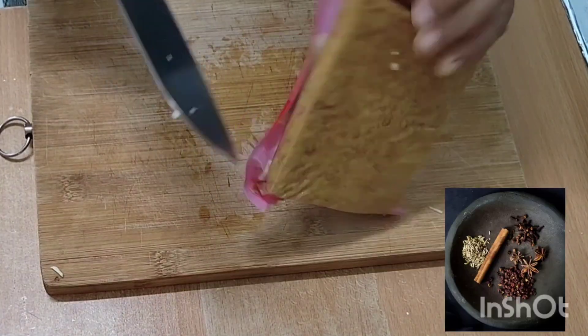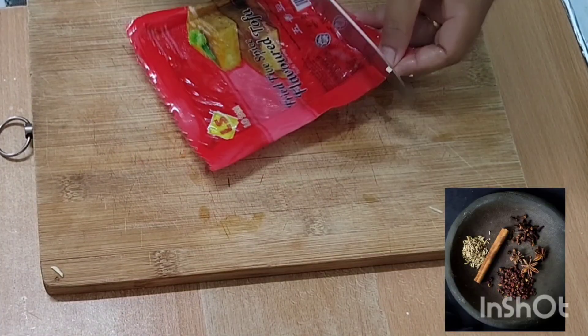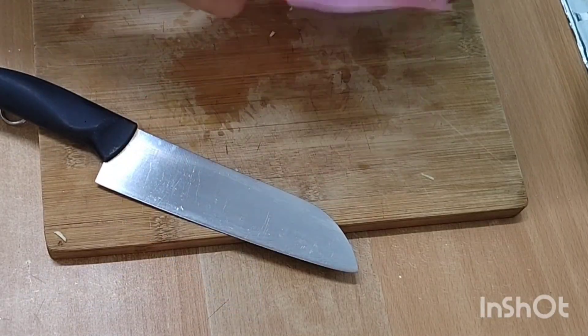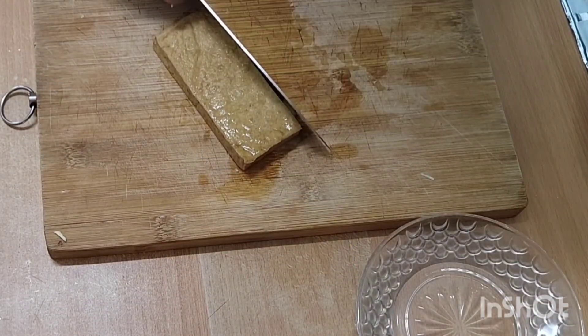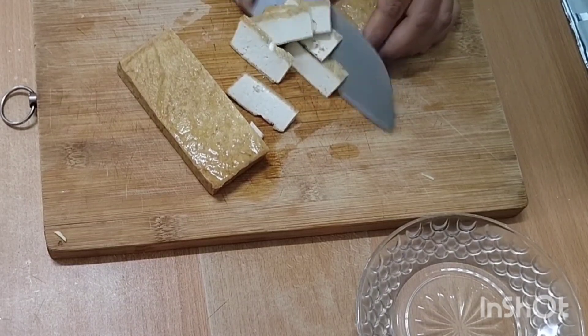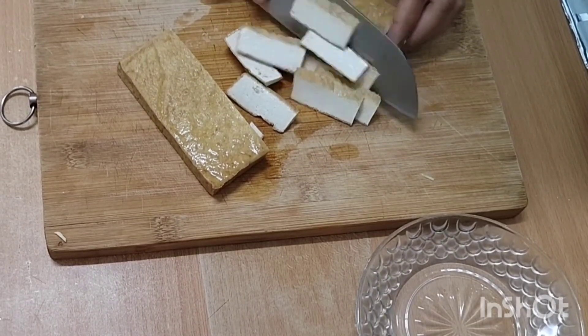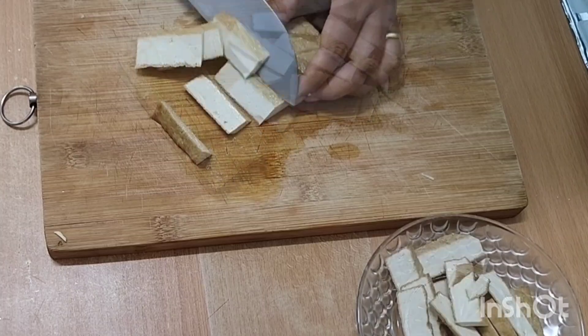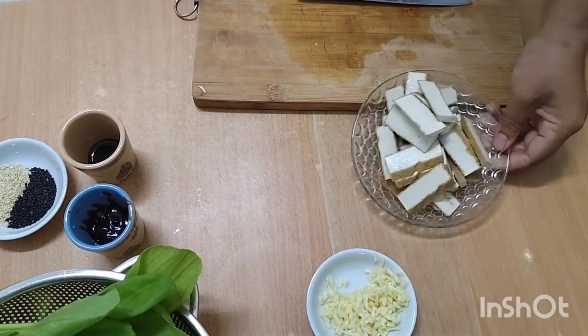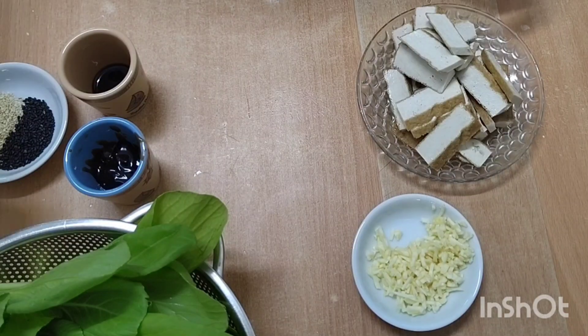This is her five-spice tofu, which she is going to cut up into slices. You may have heard of the famous Chinese five spices — made with anise, cinnamon, Sichuan peppercorn, clove, and fennel seed. It actually comes from Chinese medicine and corresponds to elements such as fire, water, wood, earth, and metal in the body. It's delicious, it really enhances the flavor of any dish, and this is a very simple dish.